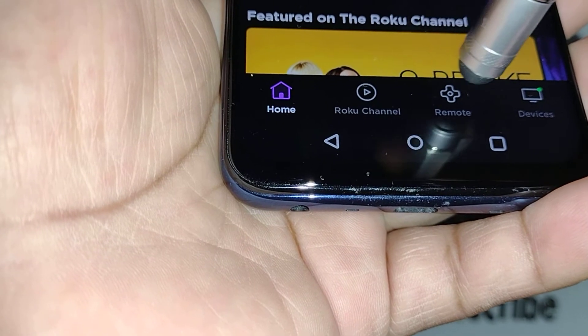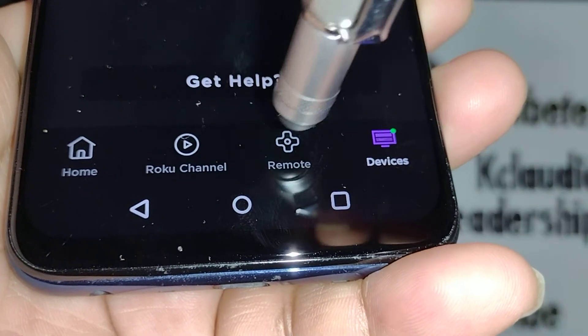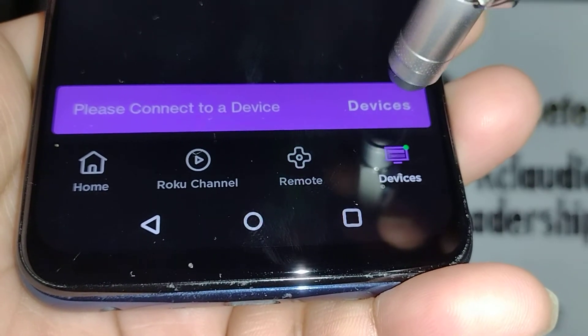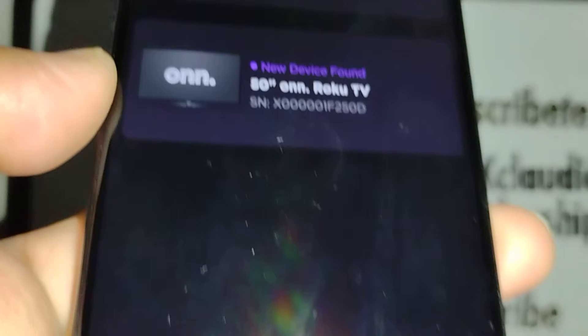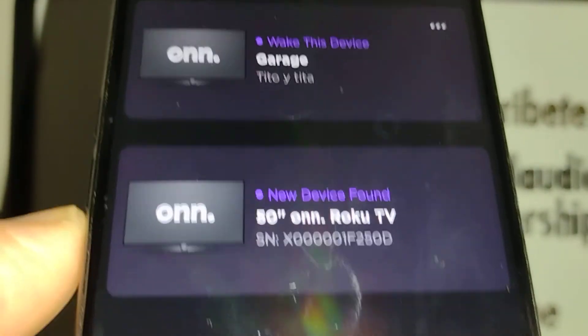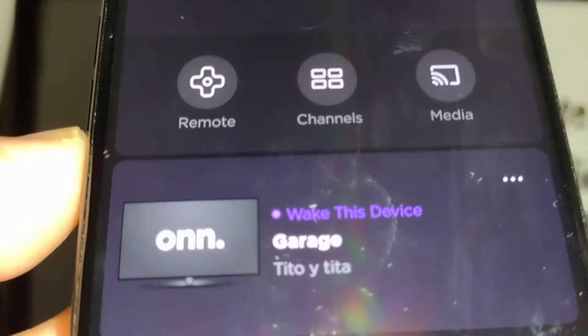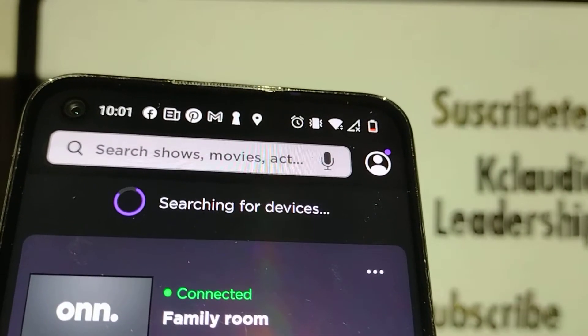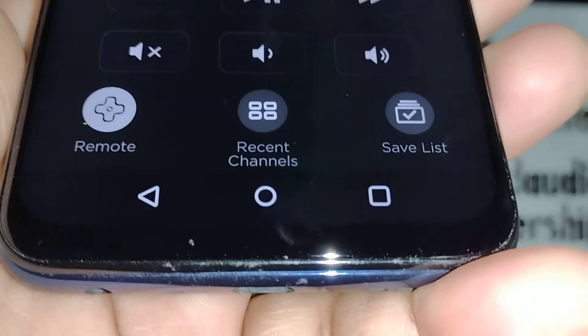Go to remote. You're going to find devices — touch devices and it will start finding your device. Touch the TV that you want to connect. It will show up as connected once you are ready. Then go back to the bottom and touch remote.